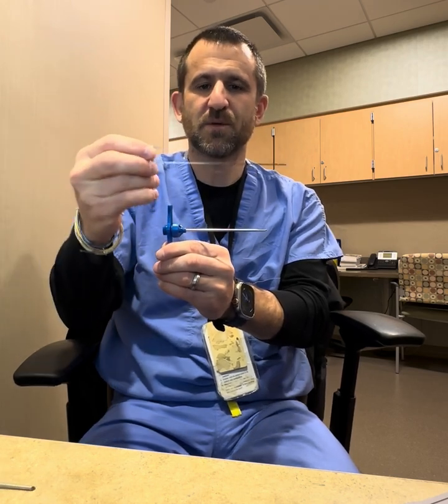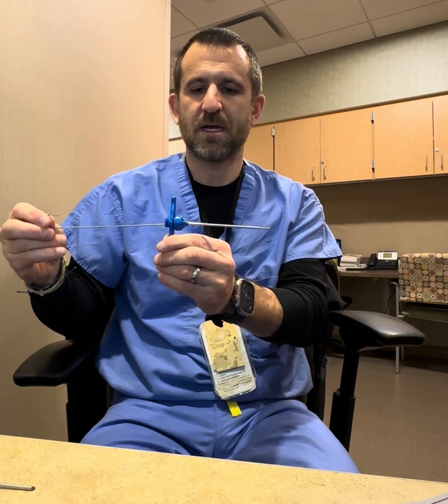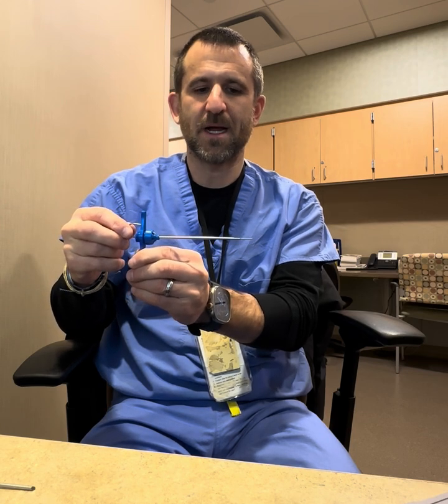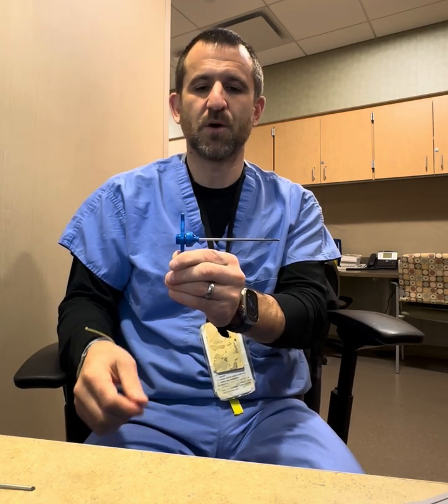Then we're going to use the shepherd's hook to go down the center of the needle and push the sample into a specimen jar so it can be sent for either culture or biopsy or both. So again, this is the demonstration utilizing a Jamshidi needle to harvest bone for either a culture, biopsy, or both.